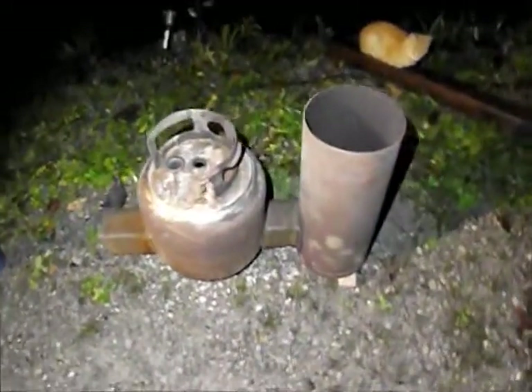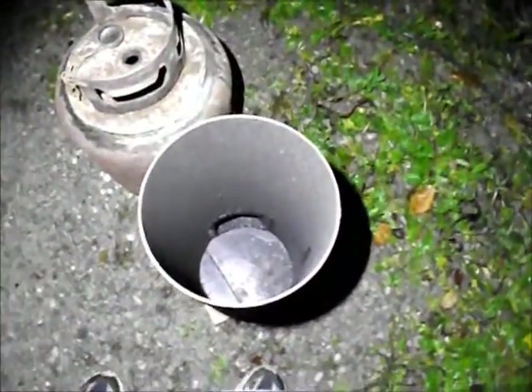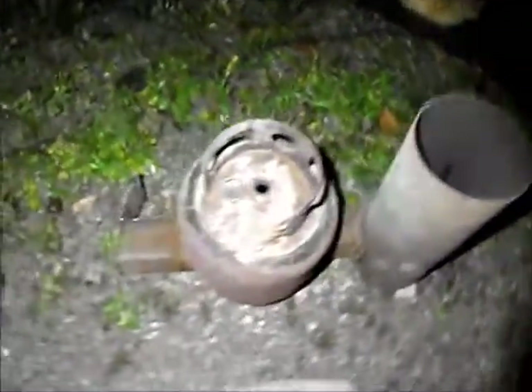This is my rocket stove design. I fired it up a minute ago with a couple little pieces of kindling, and I cranked her up right away.